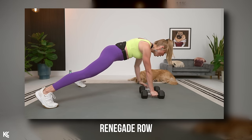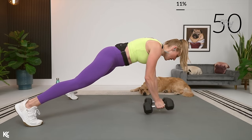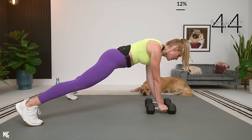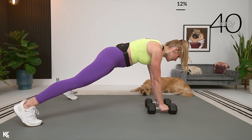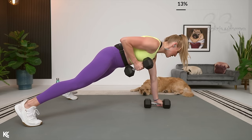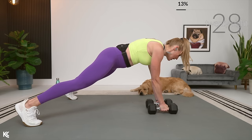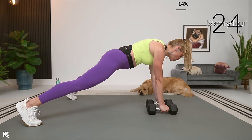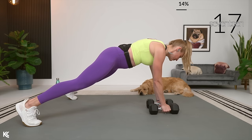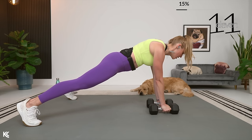Renegade rows next — knees or toes for this one. Going here in three, two, and one. Squeeze, back flat, core engaged. Whether you're on your knees or your toes, make sure you've got a slightly wider base with those legs. You don't want to be in that normal plank position — legs need to be out a little bit wider to give you more leverage and stability. Butt, upper body, shoulders, elbows, wrists all in line. As you row up, squeeze the shoulder blade around the spine. Keep that body long and strong, squeeze the legs, squeeze the glutes.